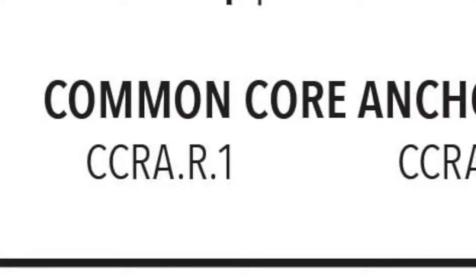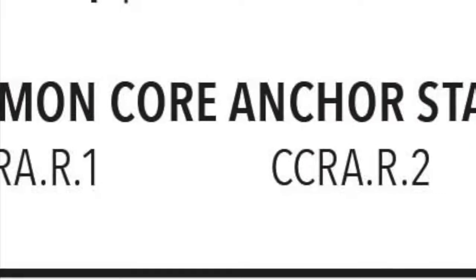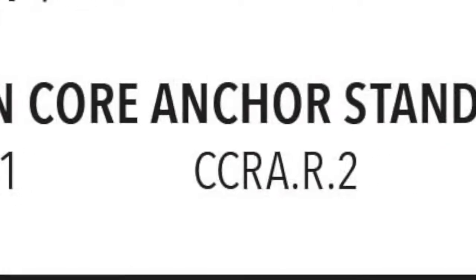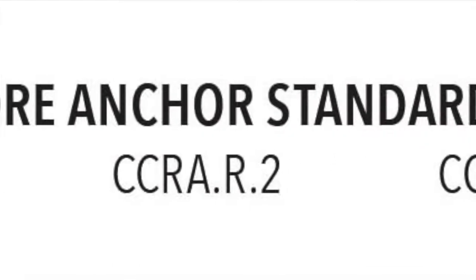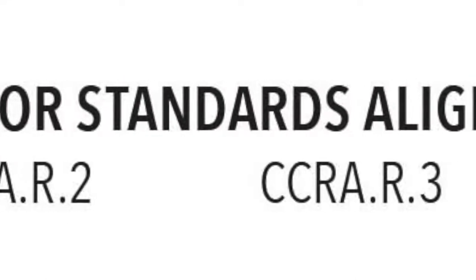Right before we dive into the lesson are the Common Core Anchor Standards. You'll notice that just the codes are listed here. If you want to know what the specific language of the standard is, just flip back to the standards alignment chart provided in the unit overview.